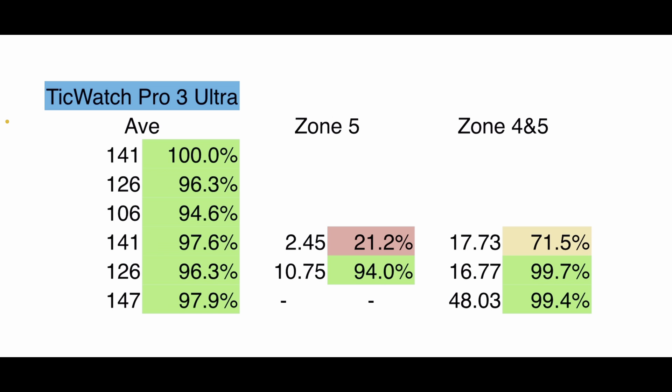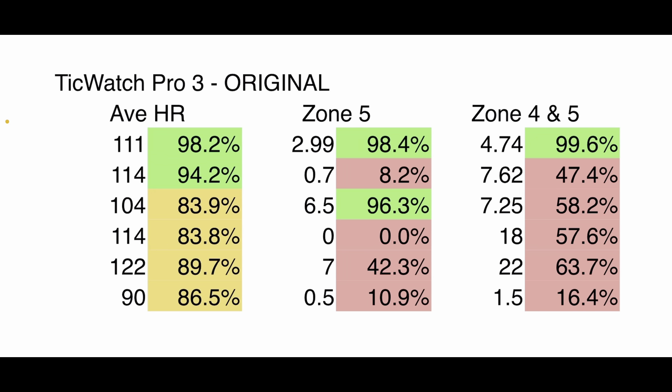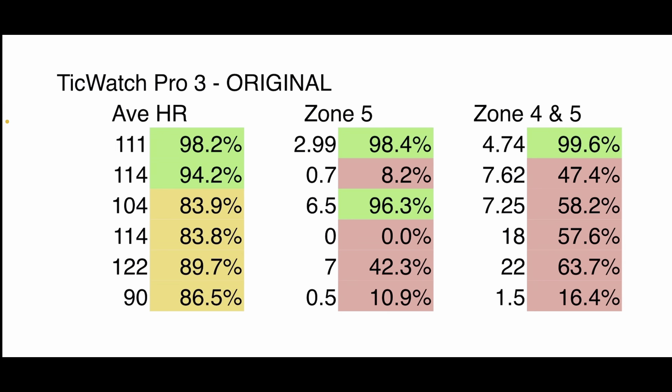In the beginning workouts, we couldn't extract the zones, but visually it looked pretty solid. The average heart rate — though lower in overall importance — showed that in the one workout with the 2K row, it totally missed, scoring super low. But in the next workout it picked up far more accurately, especially in zone five, than many other optical heart rate sensors I've tested. Comparing to the original TicWatch Pro 3: lots of red across the board — zone five was terrible except for two workouts, zone four and five were not accurate, and even the average heart rate was only in the 80s. Versus the new Ultra, which shows all greens.